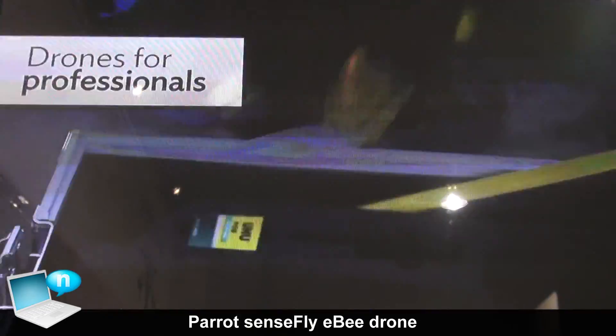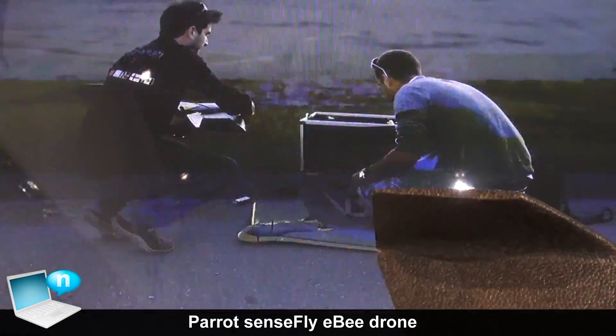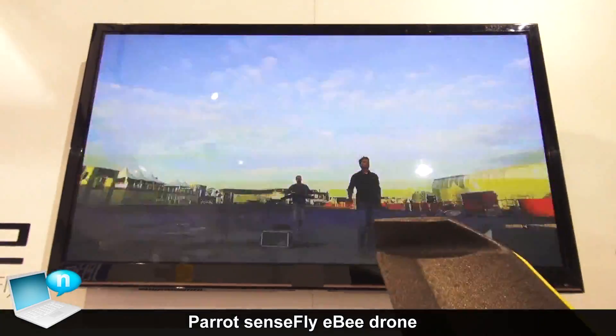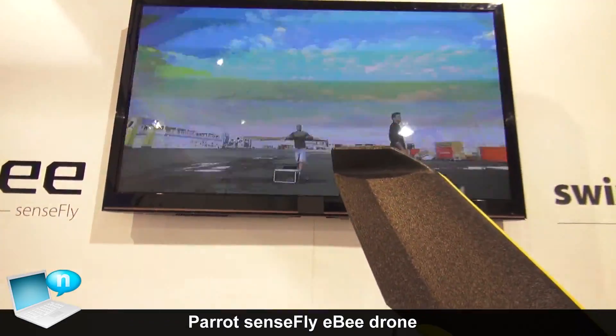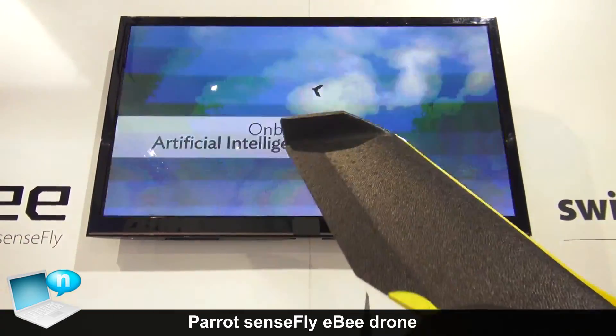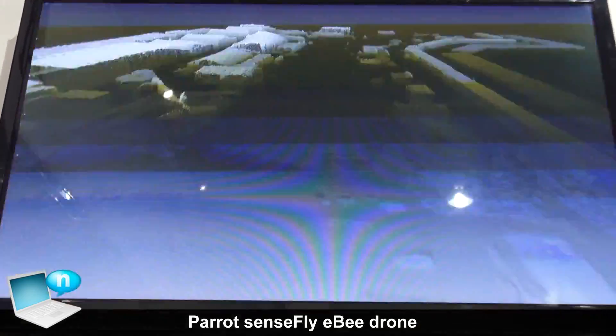When you arrive on the field, what you need to do is assemble the EB — you put the wings to the body of the aircraft and then do the takeoff. You shake the UAV three times and just hand-launch it. While the UAV is in the sky, it's fully autonomous, so it will do its mission by itself.